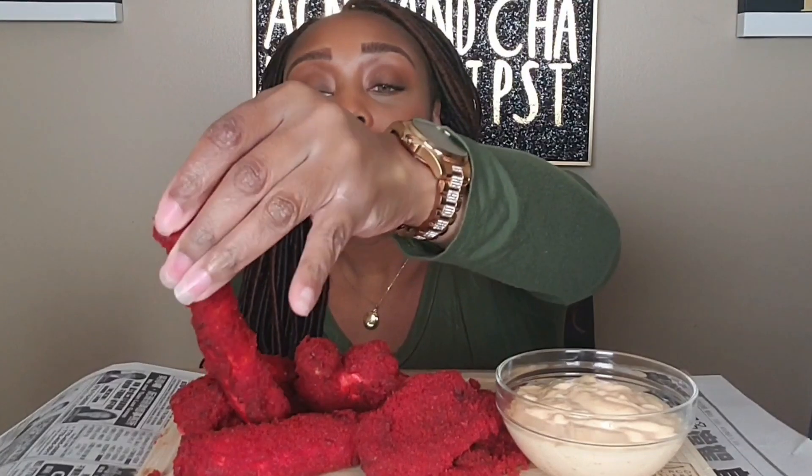All right y'all, let's smash - I'm hungry! I'm gonna talk to y'all but hold on, let me get this piece of king crab. Let me give y'all a big piece. That first bite - I made these in my air fryer for the first time.